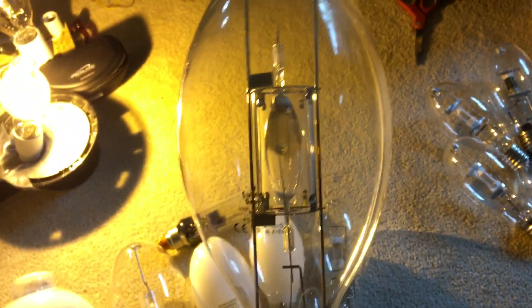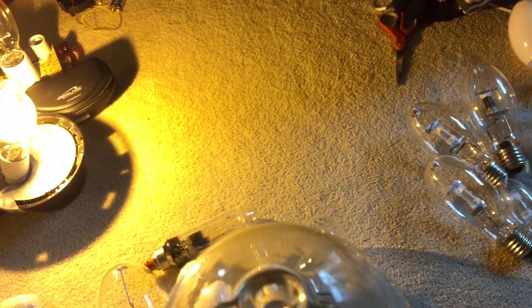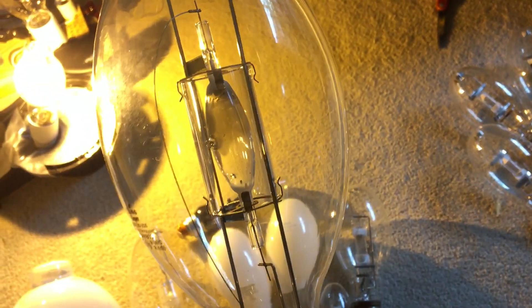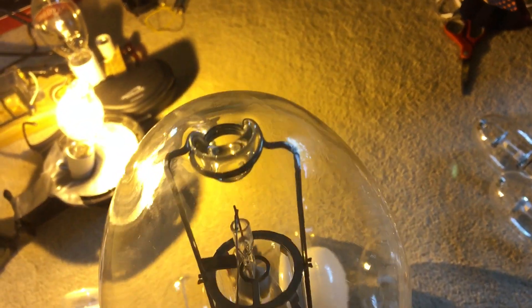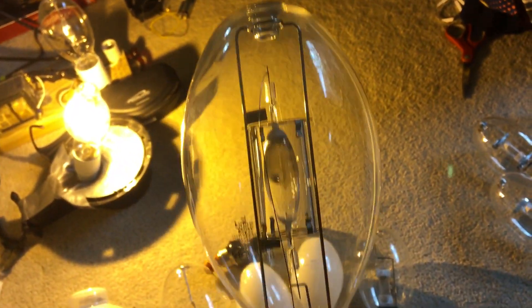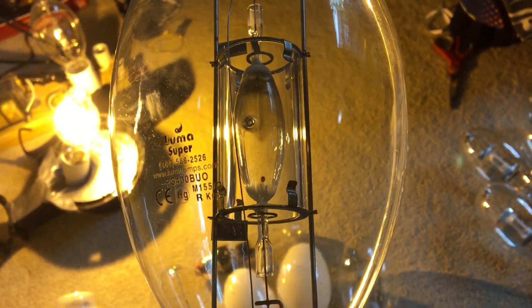It has the dimple on top for added support for the arc tube. Sorry about that — that was just the tingling sound of the dimple vibrating on the glass of the bulb. There's the etch; it uses the M155-O ballast.